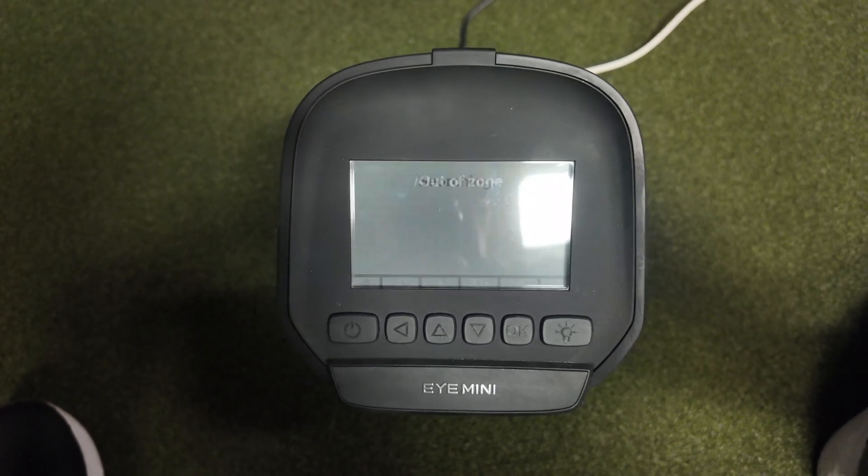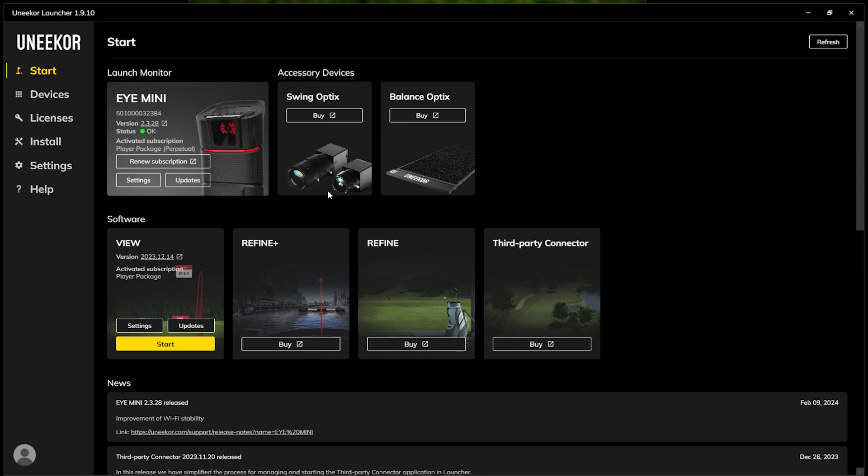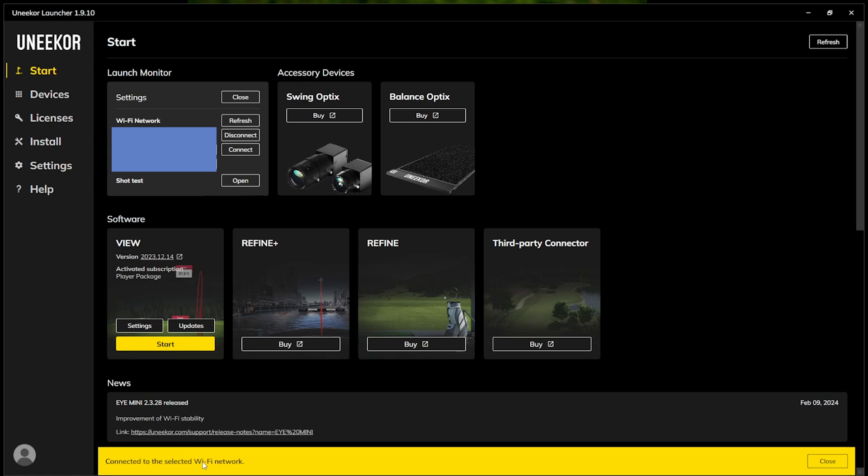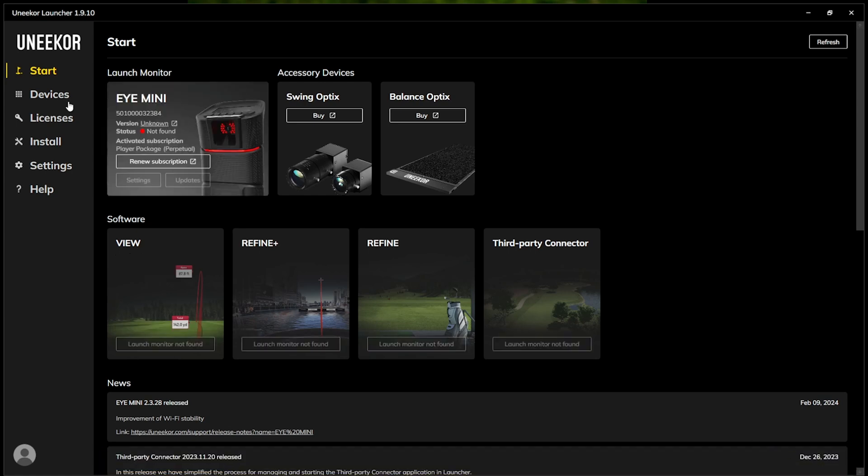On the Unicord Launcher, we need to make sure the i-mini will connect properly. Note that my ethernet cord has been plugged in during all of that — so if you're having issues connecting wirelessly, make sure the ethernet cord is plugged into your computer for the previous step. Now on the Start tab in the Unicord Launcher, go into your Settings tab, click on your device (in this case the i-mini), and click Settings. Click Refresh — it will pull up your network. Type in your password for your network, then click Connect. You'll see that we are now connected to the selected Wi-Fi network. Click Close.